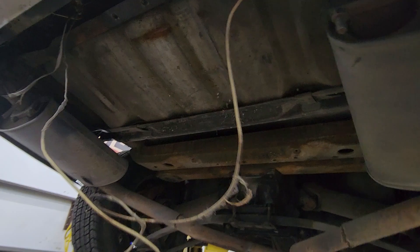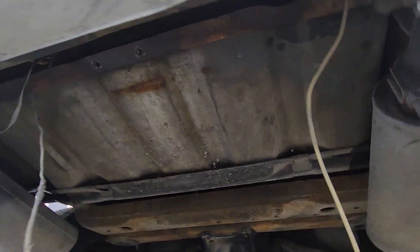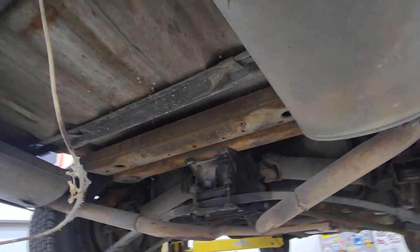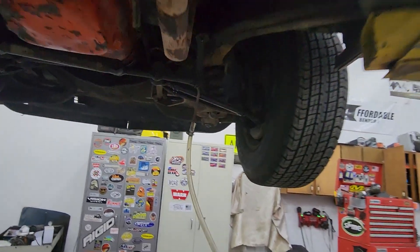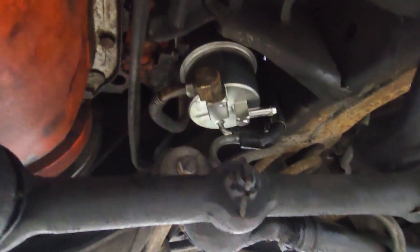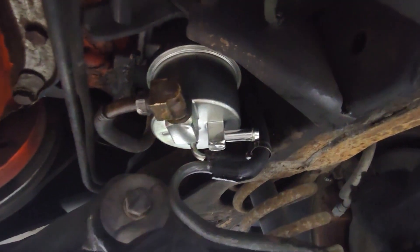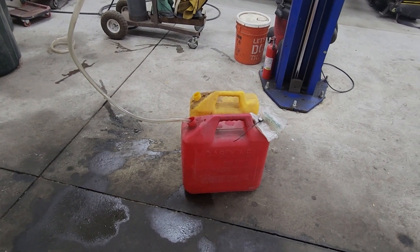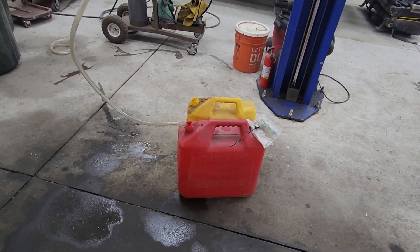We've got the spare tire holder removed — you can see we've got the gas tank here. Before we pull it, I'm going to drain as much gas out of the tank as possible. We've got a hose connected to the output of the gas line by the fuel pump, draining it down into our gas can.